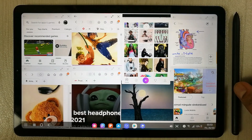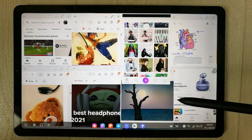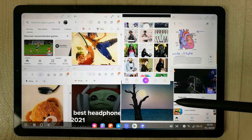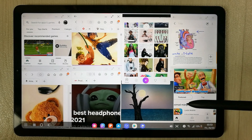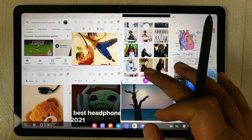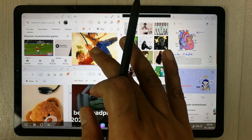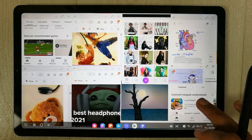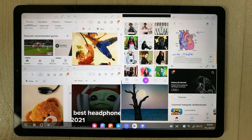Hello guys, I hope you are doing really well. Today I have the new Samsung Galaxy Tab S6 Lite, and I just did an experiment — I opened eight different apps to see if they work fine in multitasking mode. I opened Samsung Notes, Pen Up, a website on Samsung Internet, Play Store, and Galaxy Store, among others.